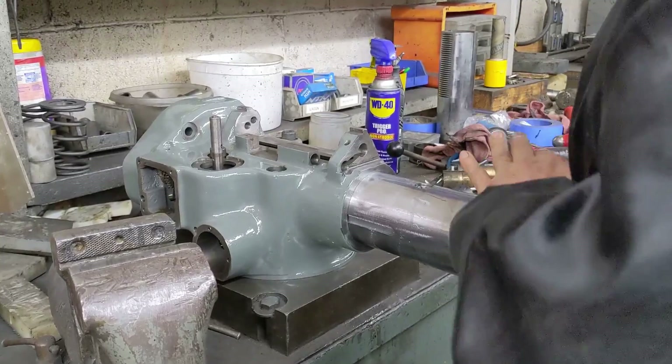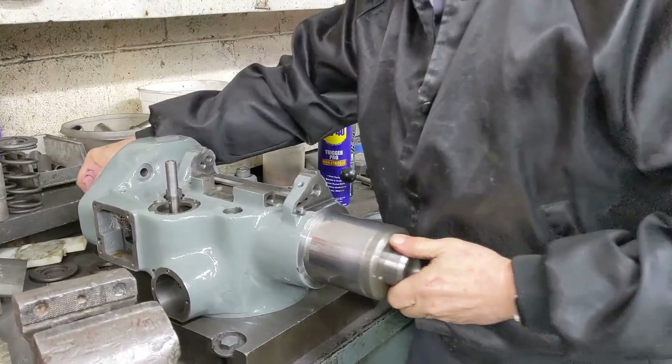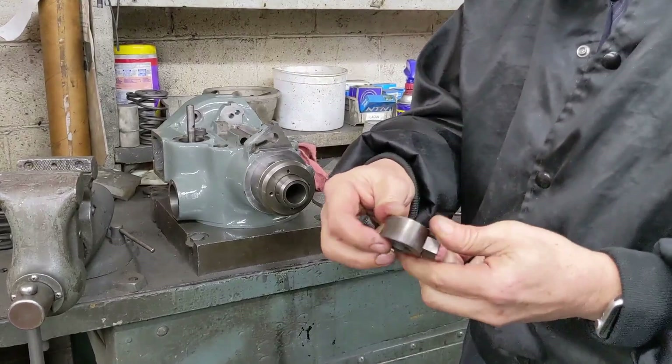Now slide it in and make sure it fits. It should just slide up and down freely. See how that just slides up and down nice and free. So we have the quill in.